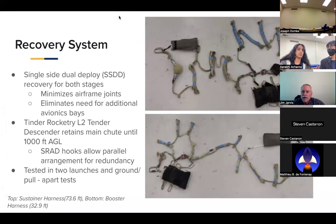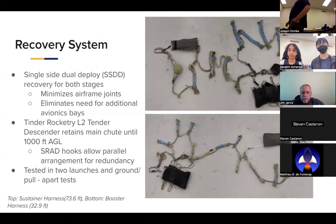Moving into the recovery section, led by Laura with Daniel and Kush. Our recovery system for both stages is single-sided deploy to minimize the number of airframe joints and eliminate the need for additional avionics bays. This is done using Tender Rocketry L2 tender descenders, which retain the main chute in its bag until reaching an altitude of 1,000 feet. We made custom titanium hooks allowing parallel arrangement of the tender descenders for redundancy — if one releases, the other will also separate. We have tested this in both Caldera launches with extensive ground and pull-apart tests.